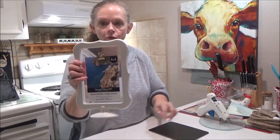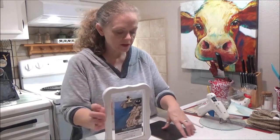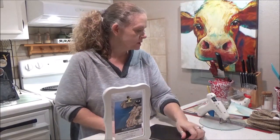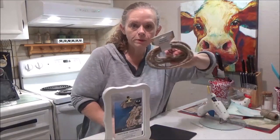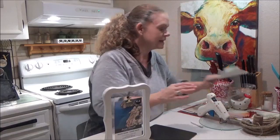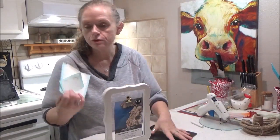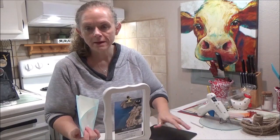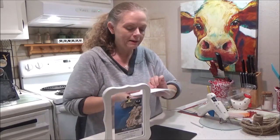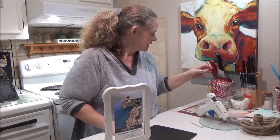For this DIY, we're going to use one of these 4x6 Special Moments Memories Collection Frames, one of the double-sided chalkboards, some nautical rope, and some burlap twine. I have some decals that I made using my Cricut. If you don't have a Cricut, you can use a white paint pen to write your message on the chalkboard, or you can use chalk so you can change it. And a glue gun.